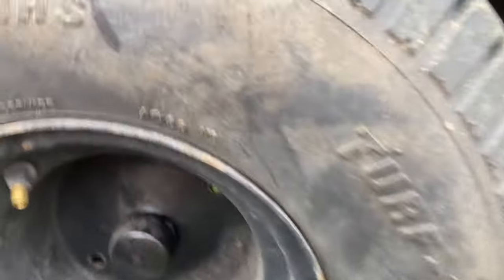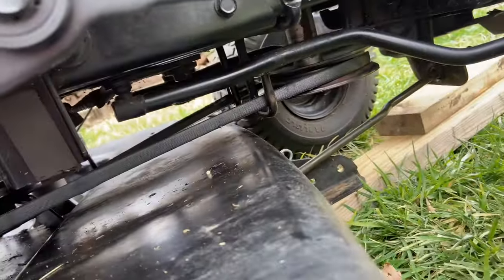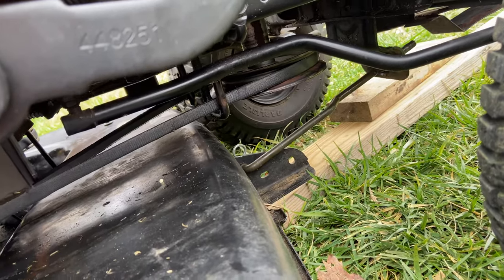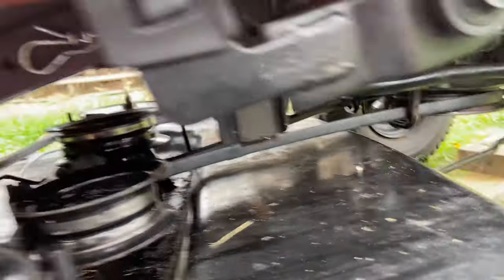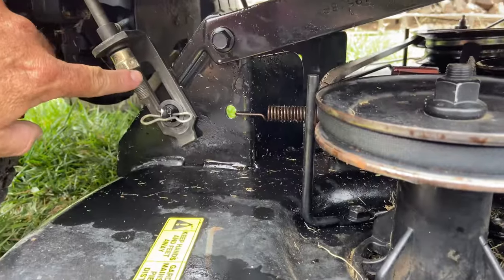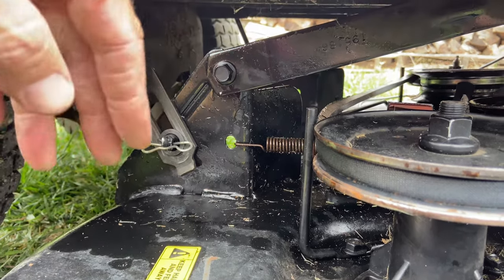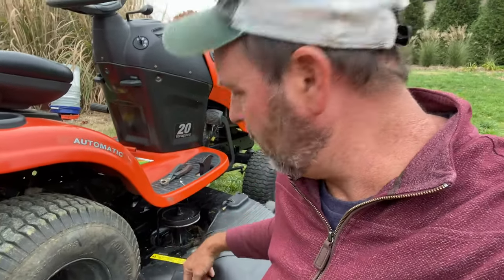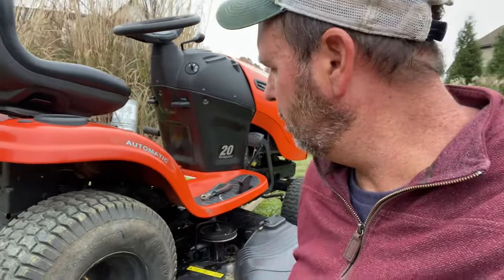I'm going to do the other side - connecting that one, that one, and that one, then put the front on. Now on the other side everything's done: the belt's on and it's inside the belt keeper. I put some two-by-fours under the front to lift it up enough so the bracket would fit. All five connection points are connected. Now get it on level ground, take a tape measure, go down to the height setting, and make sure you've got the same distance on each side. If not, lower or raise the nut on either side.